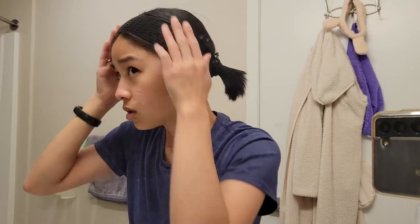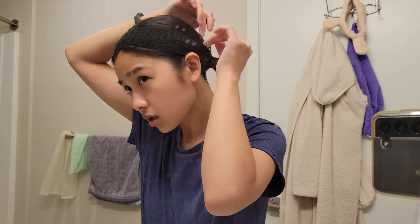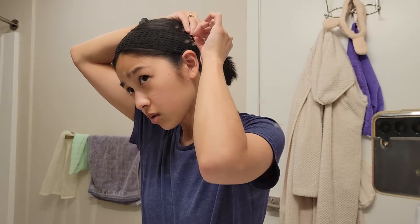Just tuck it in — tuck it in. There we go!